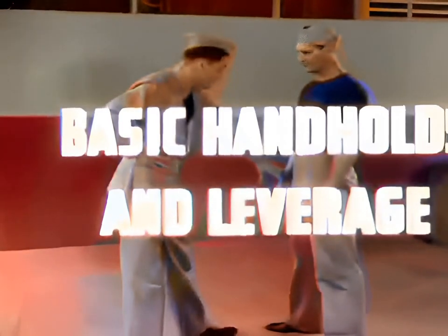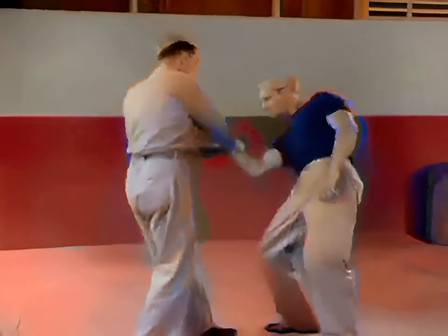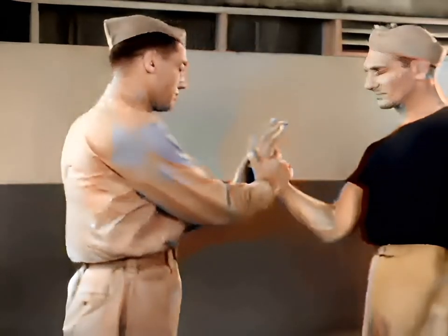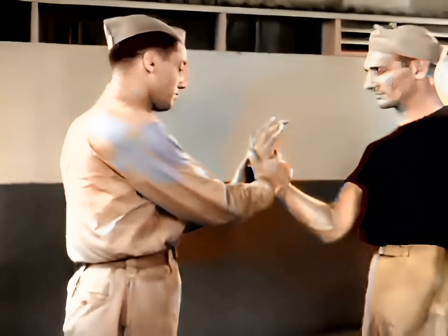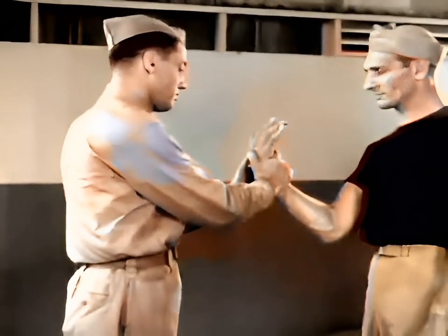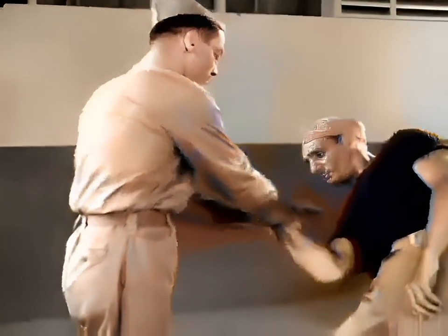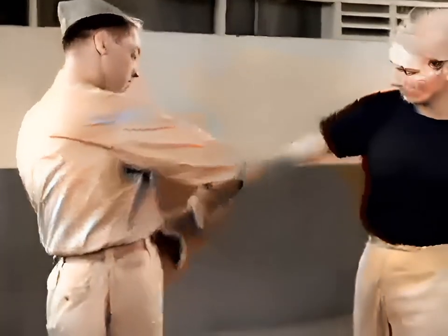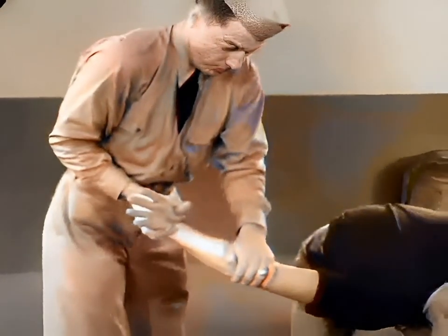Basic hand holds and leverages are designed to take greatest advantage of leverage on joints and bones. This is the wrist lock, holding the opponent's wrist in both hands. The thumbs exert pressure on the back of the hand, forcing the wrist joint backward and outward at the same instant. Another primary hold is the reverse wrist lock; the opponent's hand is twisted inward.